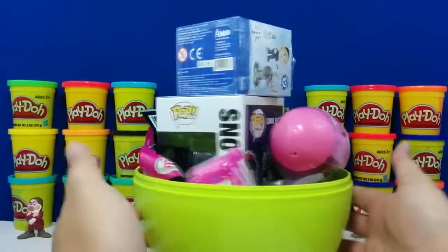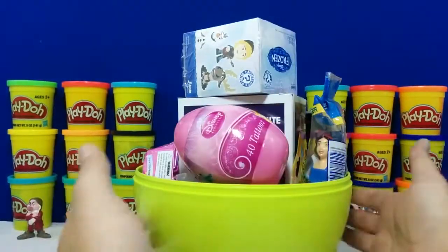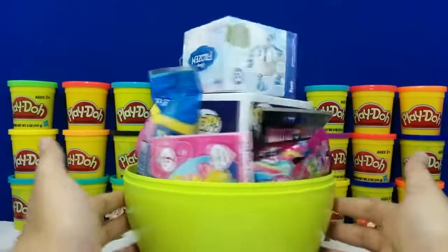Can you see all that? We've got a couple Pops, a couple more eggs for tattoos, and Pez.